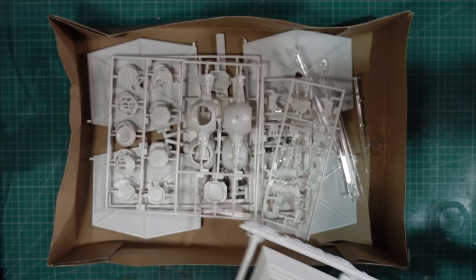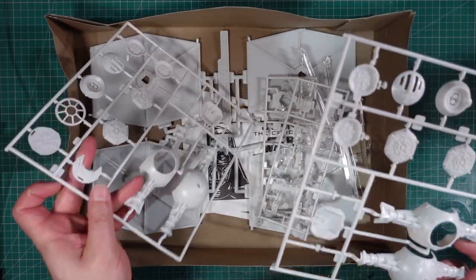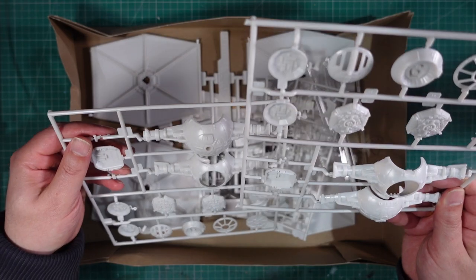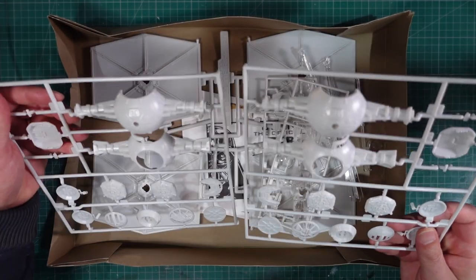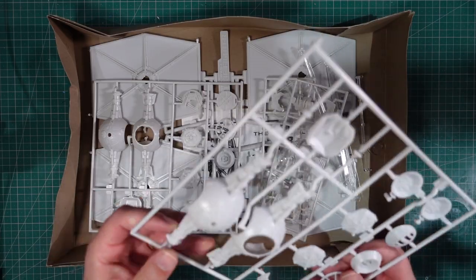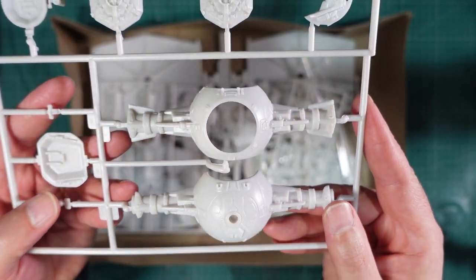We probably won't use that. Getting to the actual Tie Fighter parts - you get two identical sprues like this. How do you say they're identical? If you hold them the same way up, perhaps they are. Actually they're not - they're kind of mirror images. That's interesting, I wasn't expecting that. Anyway, two sprues that are very similar. Obviously this is the main sort of fuselage, body, hull, call it what you will, of the Tie Fighter.